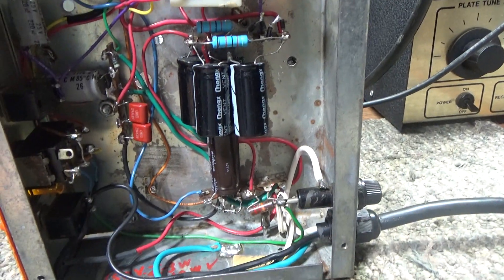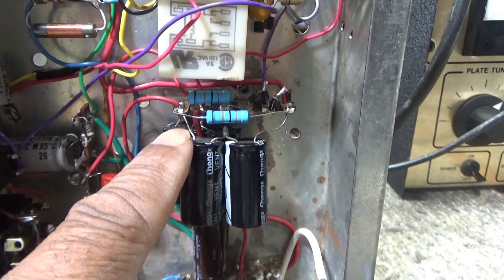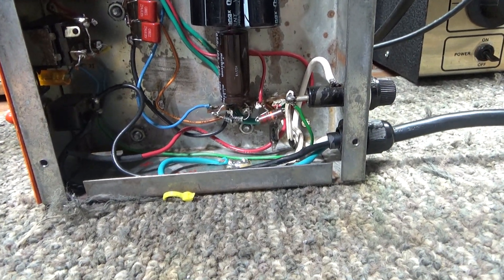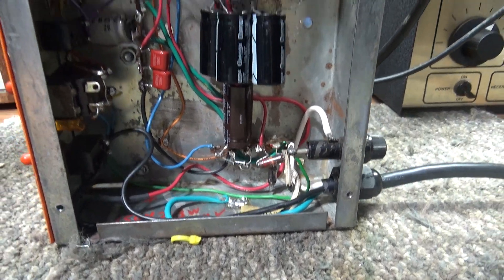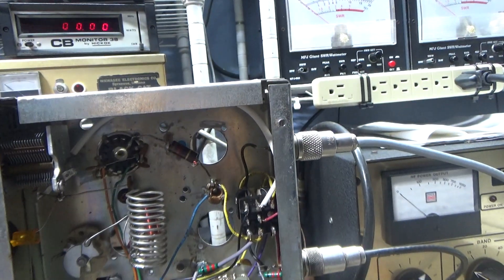If you don't know what you're doing with amps, stay out of this thing. There are actually no bleeders on these from the factory. I put bleeders across the caps because I don't want to get zapped playing with this thing — with no bleeders this thing would hold a charge all day long, all month long.